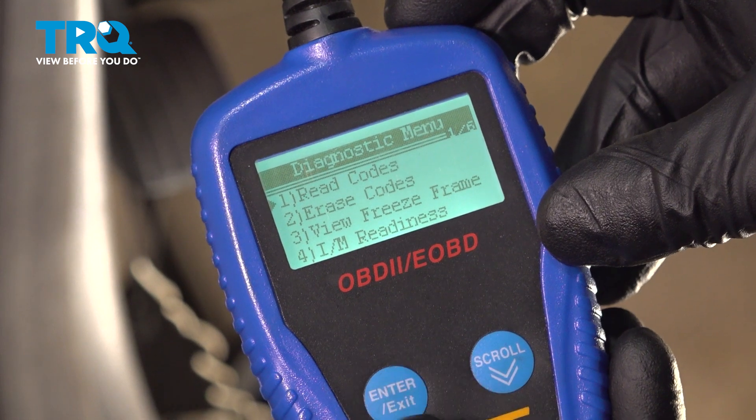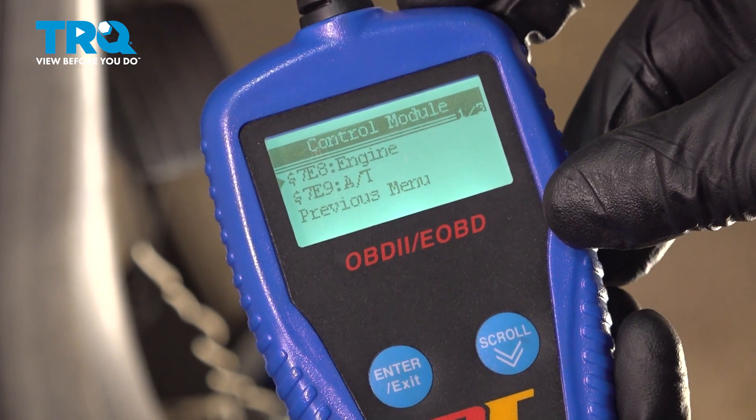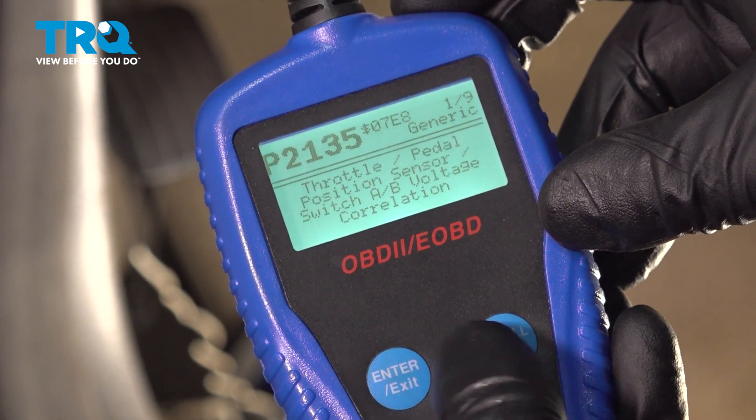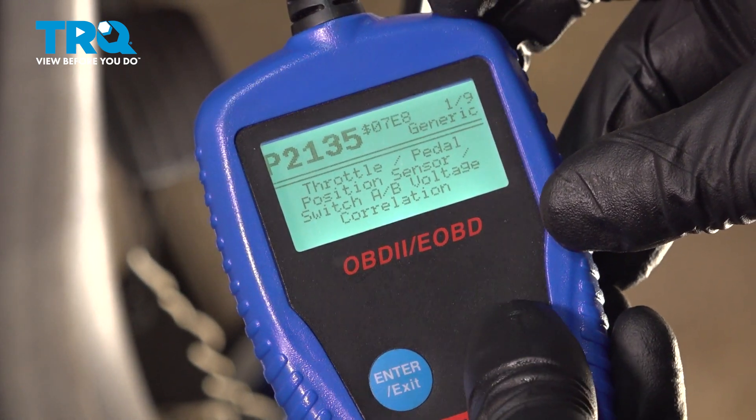So we're gonna read the codes — just press Enter. Engine. And there's the engine codes that are stored.